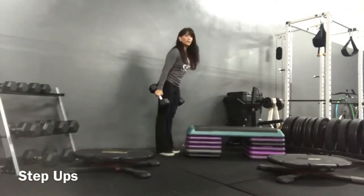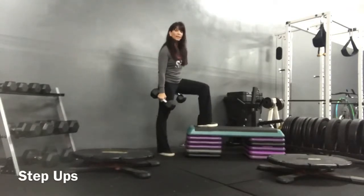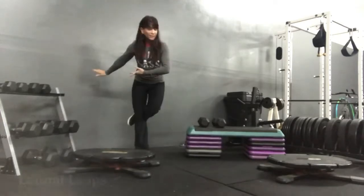And then switch sides. The only time I'm going to take my foot off that step is to switch from the right foot to the left. You're going to balance on one foot.